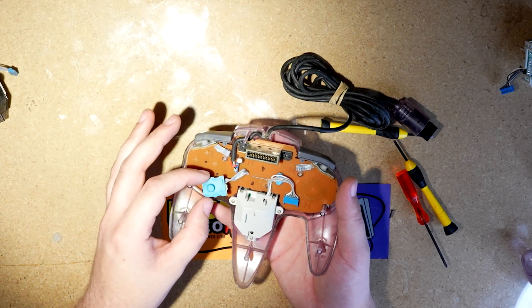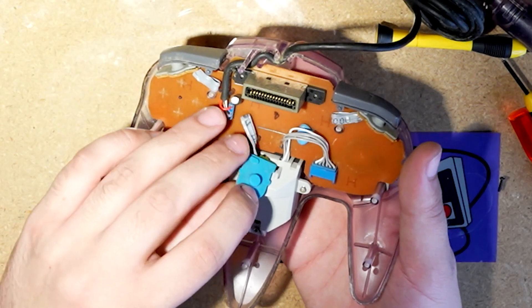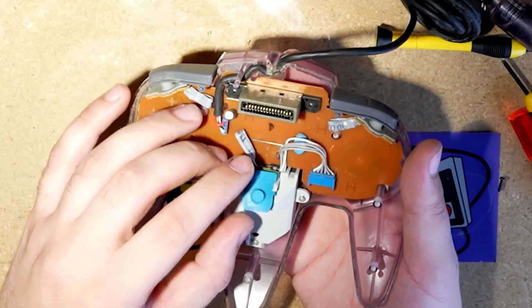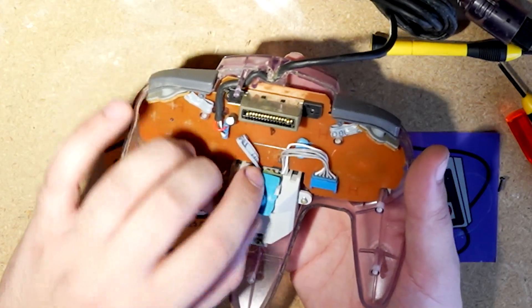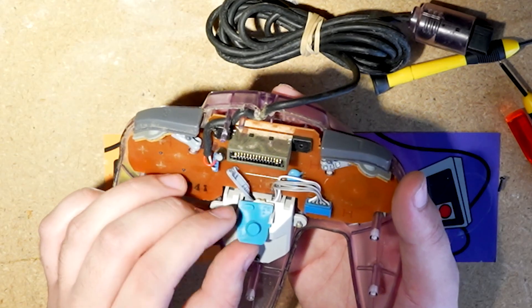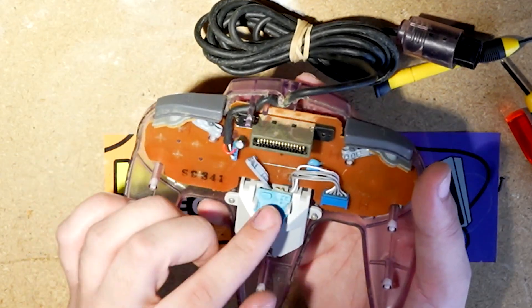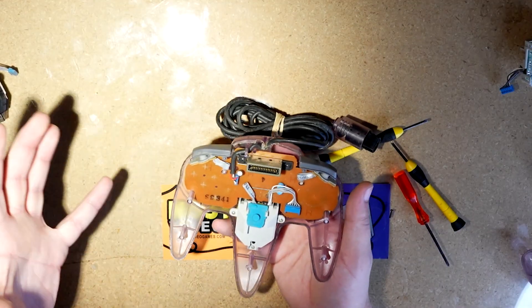Then you just want to take this Z button and gently place it back into the little grippers here. It can be kind of hard to snaggle the board and the membrane in there — you just kind of got to fiddle with it a bit. There we go. And there we go — stick replaced.